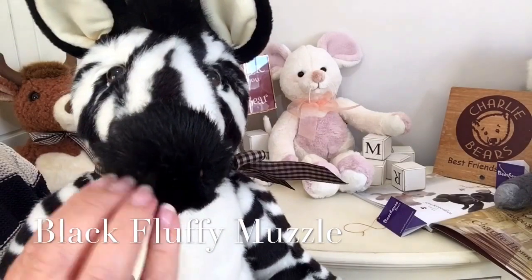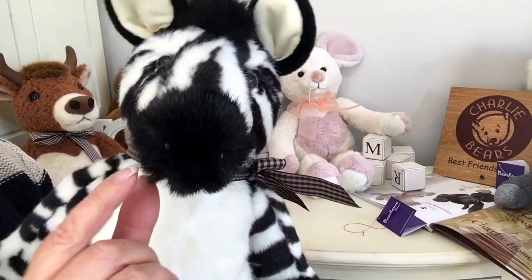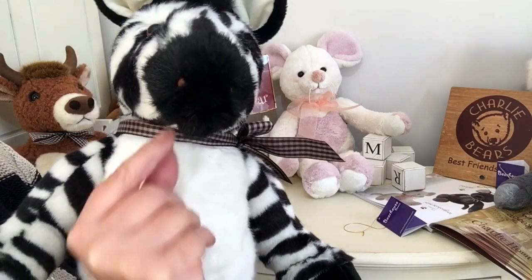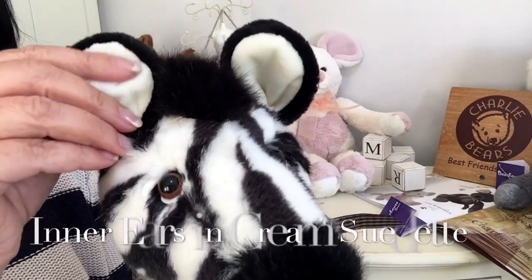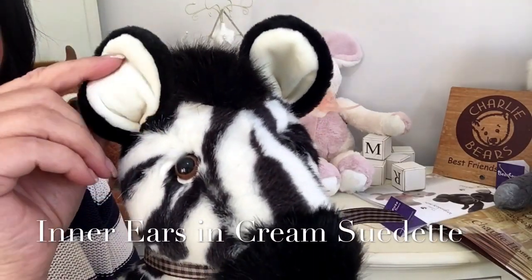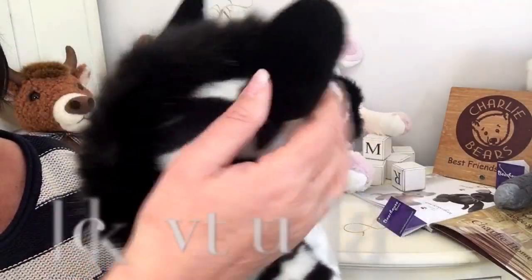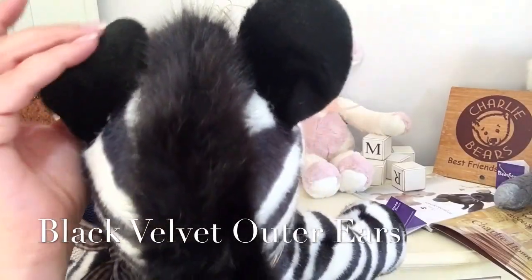His muzzle has been done in a black fluffy fabric, and he's got his little nostrils that you can just about see there. His ears are made of this lovely super soft suede fabric in cream, and then we've got the lovely black fabric at the back that's just like velvet.